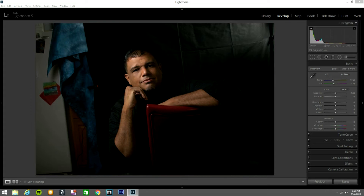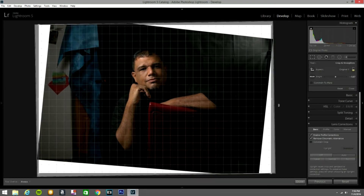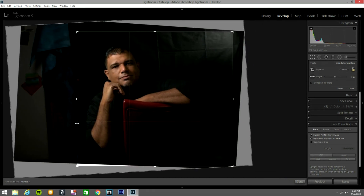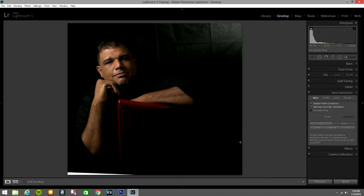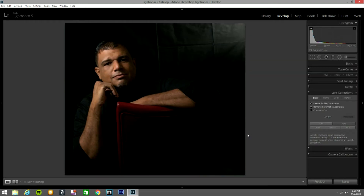Let's get down and dirty. I'm going to hit Reset so you can see there are no adjustments done. Now I go to Camera, Lens Correction, enable profile correction, remove chromatic aberration, and press Auto. Lightroom did its thing, which is good. I'm going to tilt it a little bit, bring this down to about here, and bring this up to about there. That looks good.